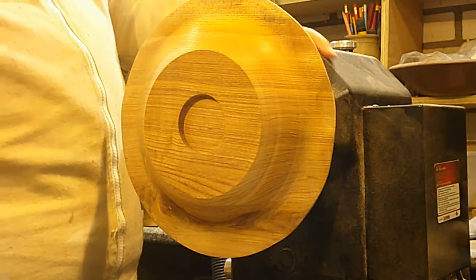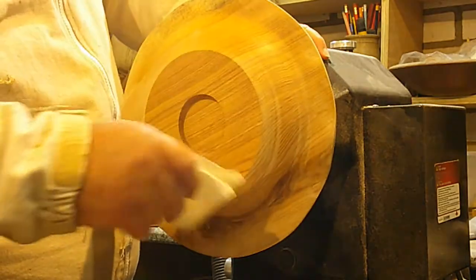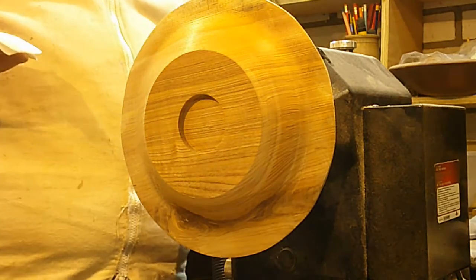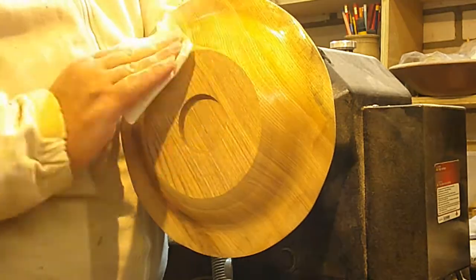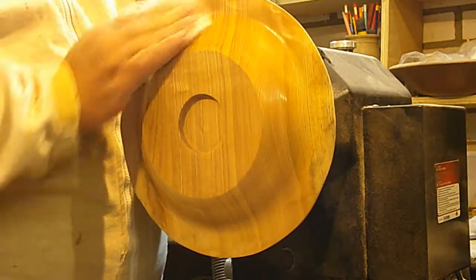I've sanded it all down - sanded it on the machine and then went and sanded it all by hand. I'm just going to put some sand and sealer on here now. That sand and sealer really brings the grain out beautifully.